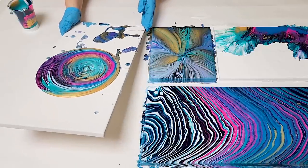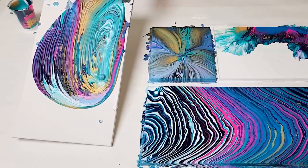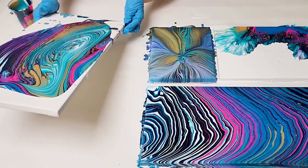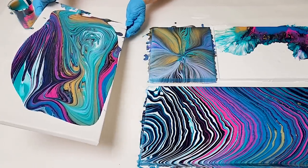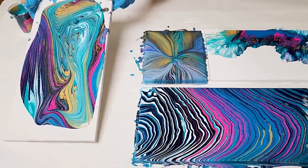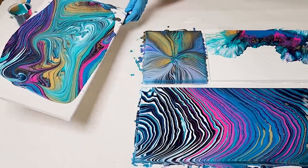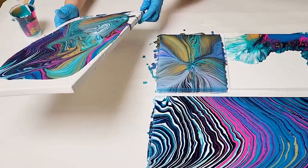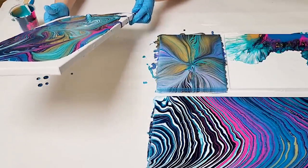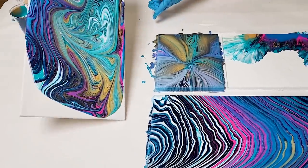Now we're going to tilt, and the goal is to keep that marble on the canvas. The marble is going to be creating some awesome designs and it's going to pull the colors into each other. If the marble falls off, just go ahead and put it right back on — it happens. You can do this as much or as little as you want. You also do not have to keep it on there the entire time. If you're more or less happy with the design, you can run it off and then just finish tilting your canvas. I think I'm pretty happy with this, and I'm going to just tilt the canvas at this point.